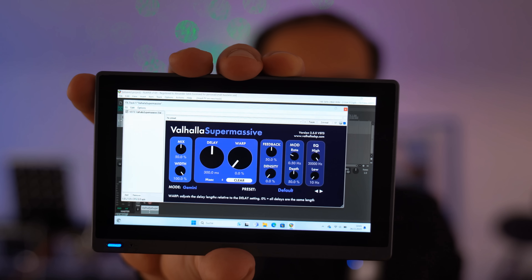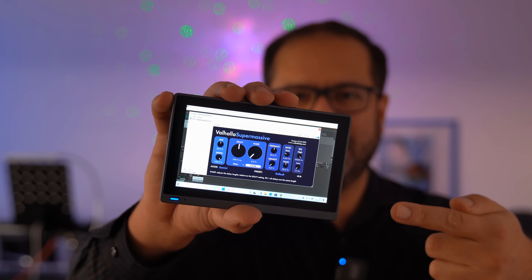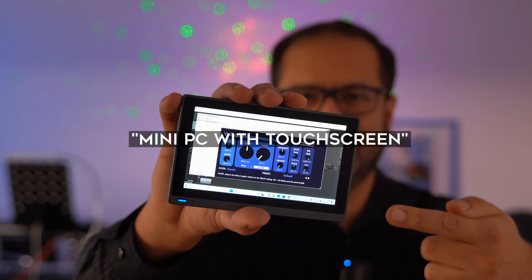I bought this device with my own money, so I'm not going to advertise the company here, but you can find it if you search for a small PC with a touch screen on Google or Bing. If you're interested in how this PC performs in a hardware setup, please join me in this video. Here we go.